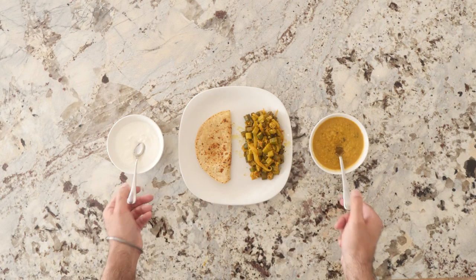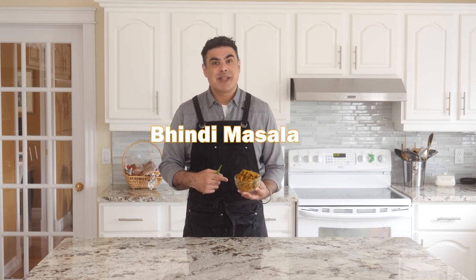Today on Schmendian we're making a dish that is simple yet complex but also delicious. We're going to take this weird looking vegetable and turn it into this delicious bowl of pindi masala. Let's make it!